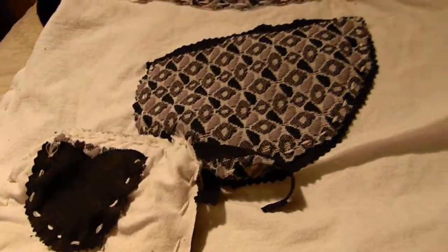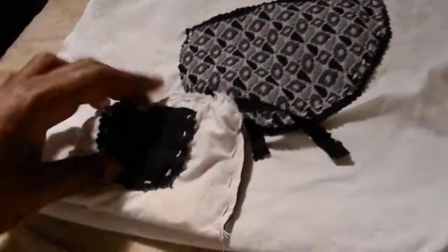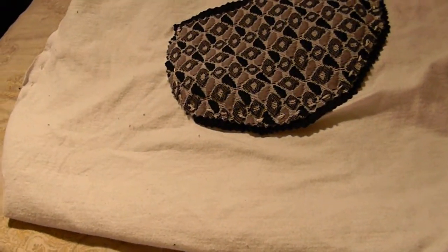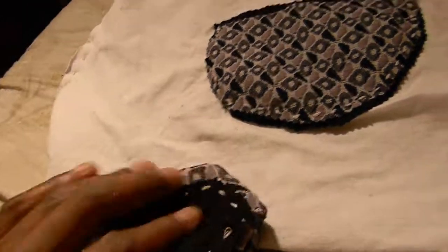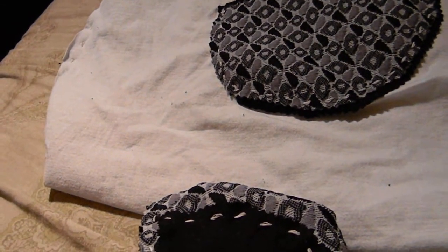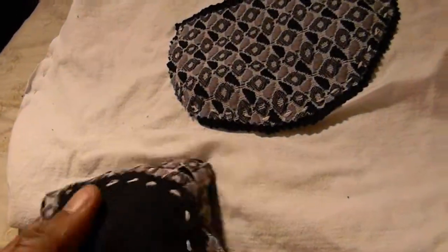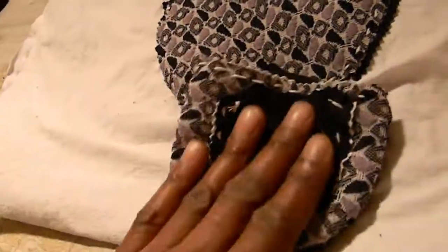Here's the finished product — Raw Square Clothing money bags. This is the inside of the bag. The bags are 100% reversible. This is the outside right here. Like all Raw Square Clothing products, it's handmade to perfection.